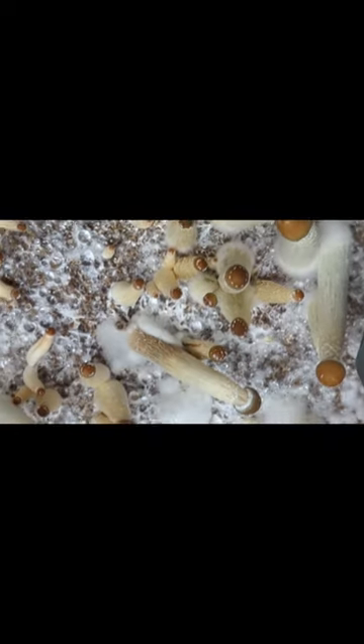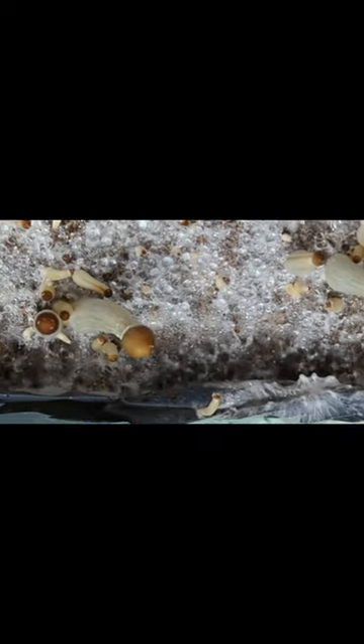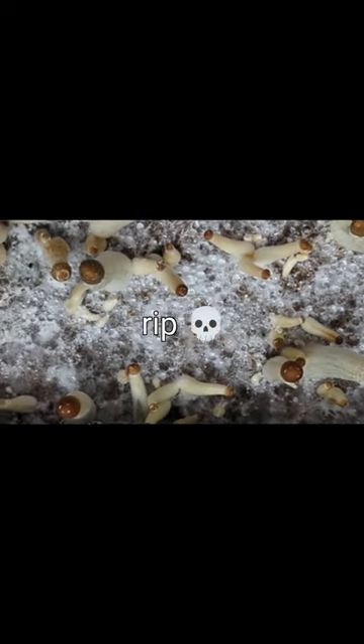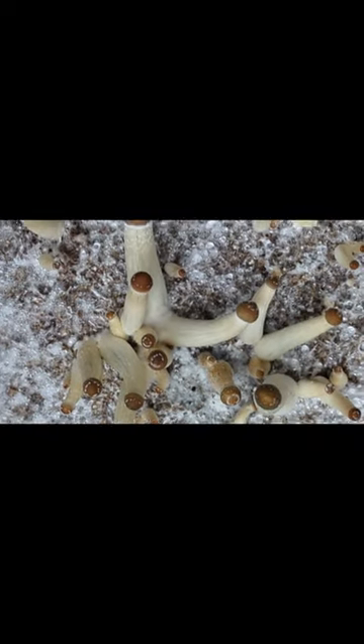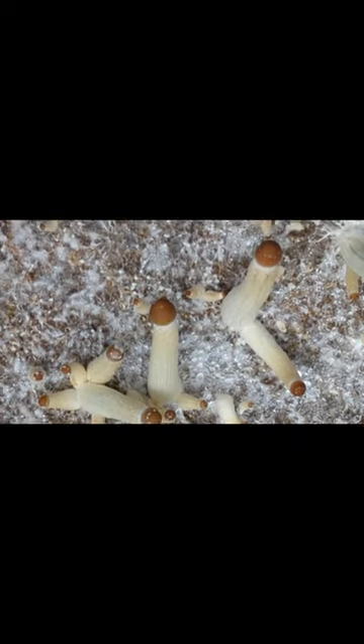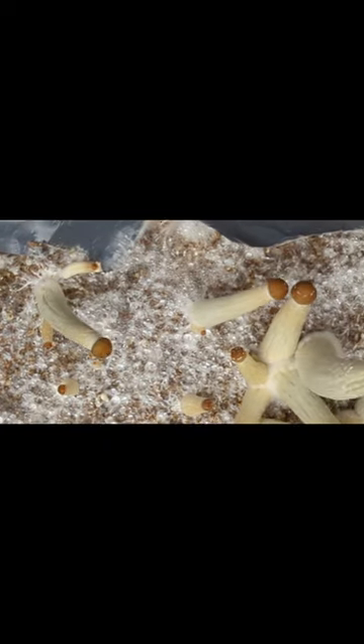This next tub coming up got contaminated with what I believe is trichoderma. I don't really mess with contamination, so I threw it in the garbage already — I don't want to risk spreading the spores all around my workspace and grow space.